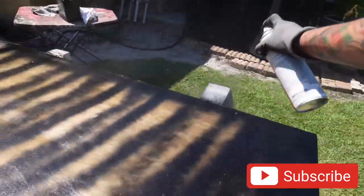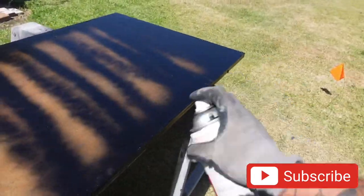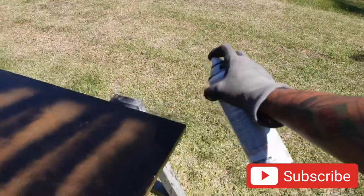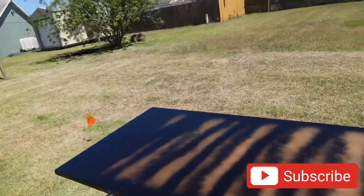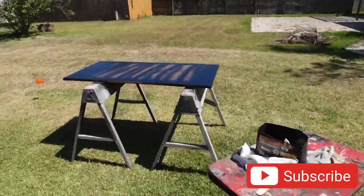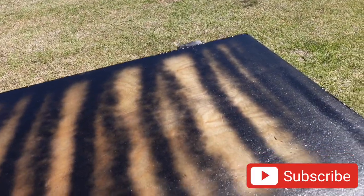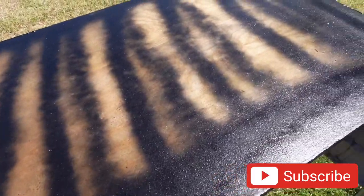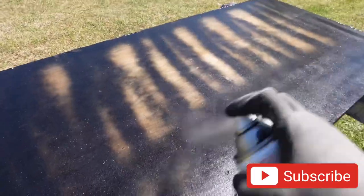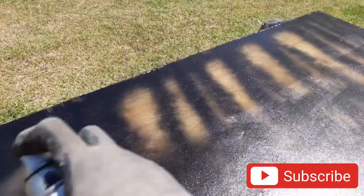I'm not the best painter in the world, guys. We're just here to see how it grabs on this wood. Okay, we're going to let this sit for a little bit and then come back and paint it again. It says to recoat after one hour, so we're actually going to give it a pretty good coat right now and let it sit. I actually like the texture on this, guys — this is pretty cool.